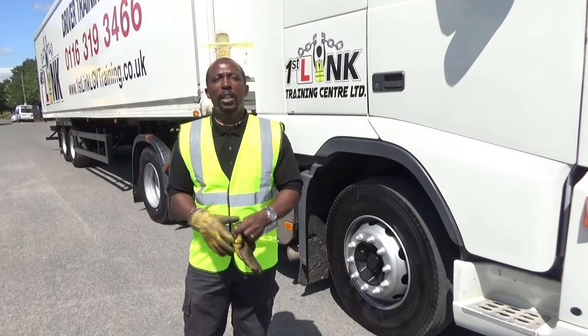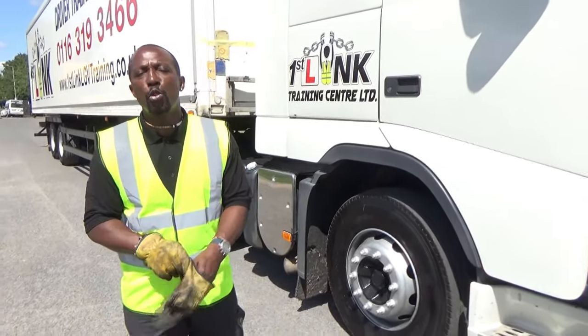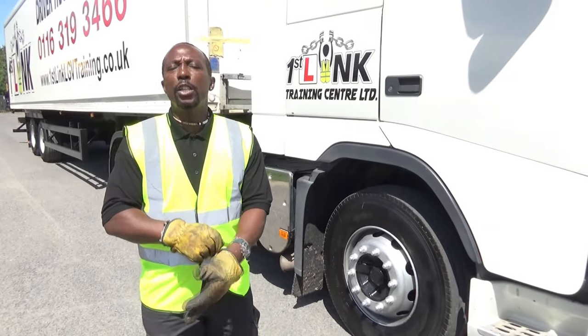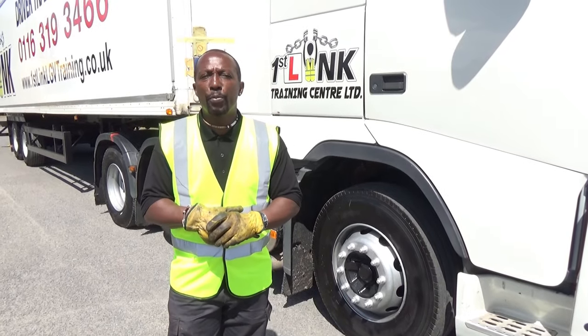Welcome to First Link Training Centre again. This is going to be the second part of the three parts you've got to do when you do your Class 1 training. You've seen the reversing exercise video; we're now going to go through the coupling and uncoupling process.